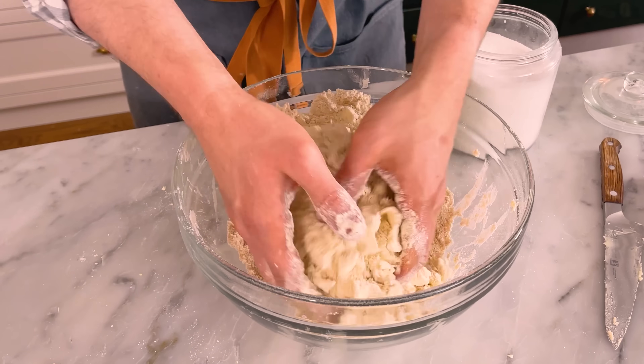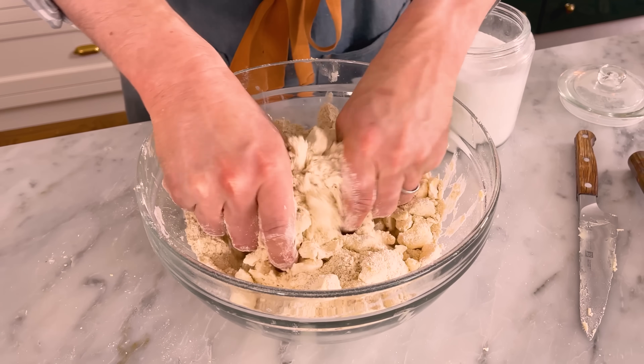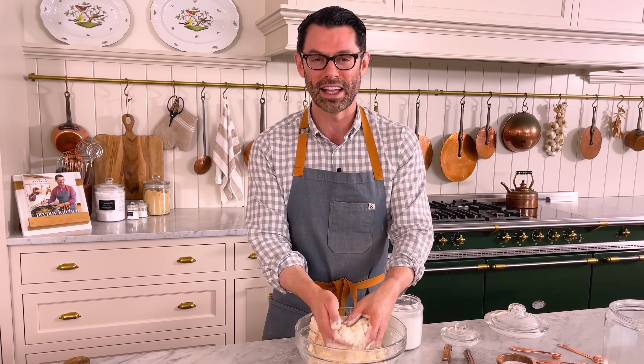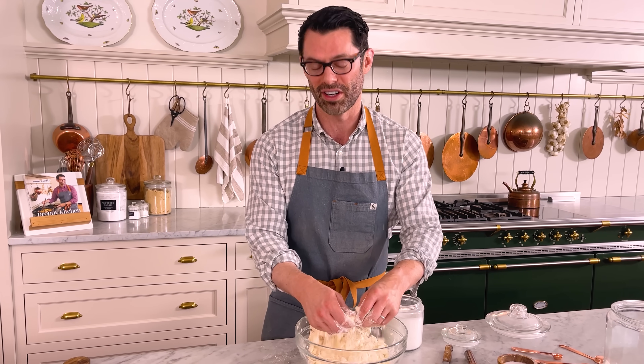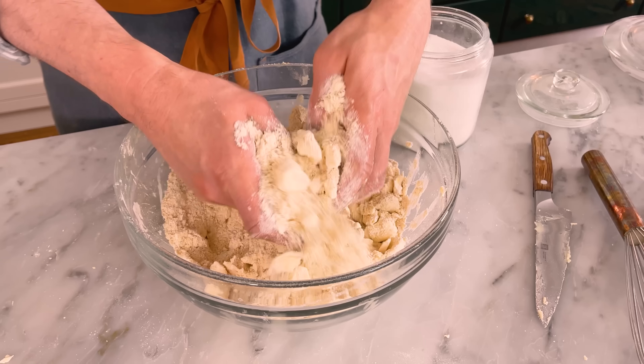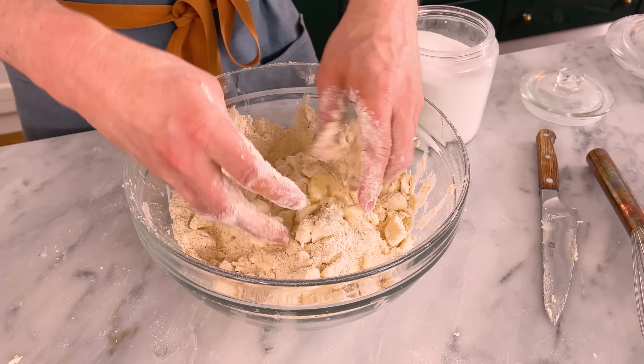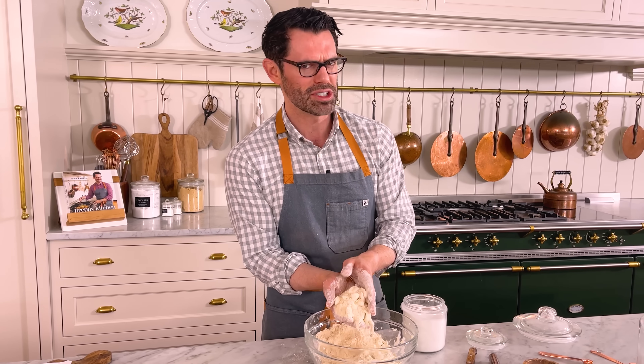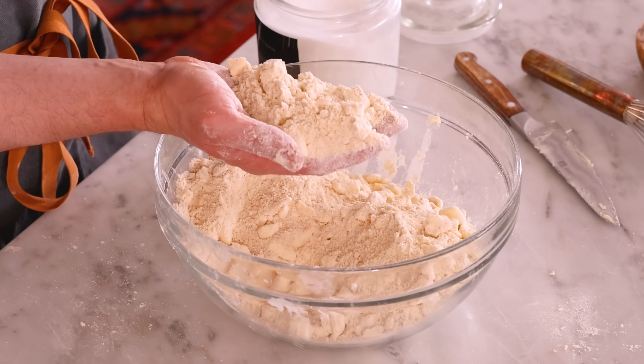I want butter lumps ranging from the size of almonds to tiny peas. For the rest of this, I'm gonna use my cold hands to break the butter up. If your butter is all broken into tiny little pieces, you're just not gonna get that same flaky, amazing pie crust. So leave some of the big ones in there too. It's a crumbly mountain, but there's tiny pieces of butter and lots of larger clumps. That's great.